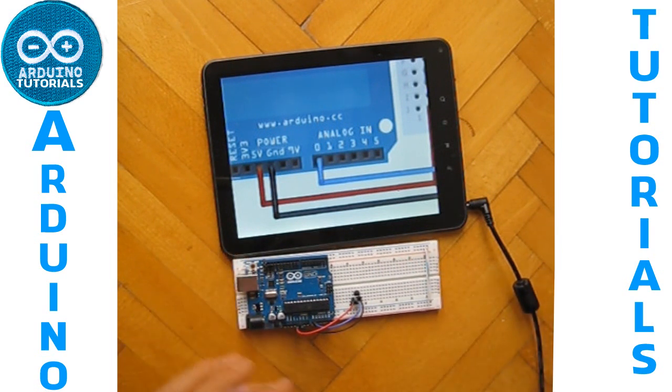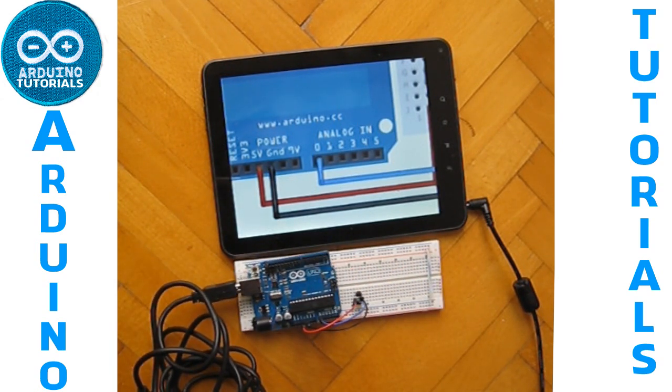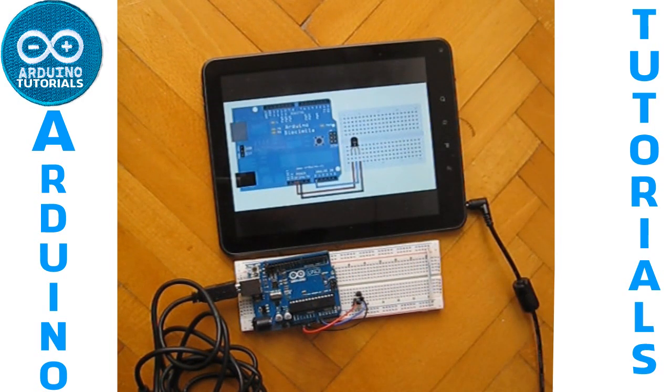Now we have connected everything. We just have to connect our Arduino to the computer and load the program we want. I haven't got any program for this temperature sensor today, but I will do some projects. And that's all for this tutorial.